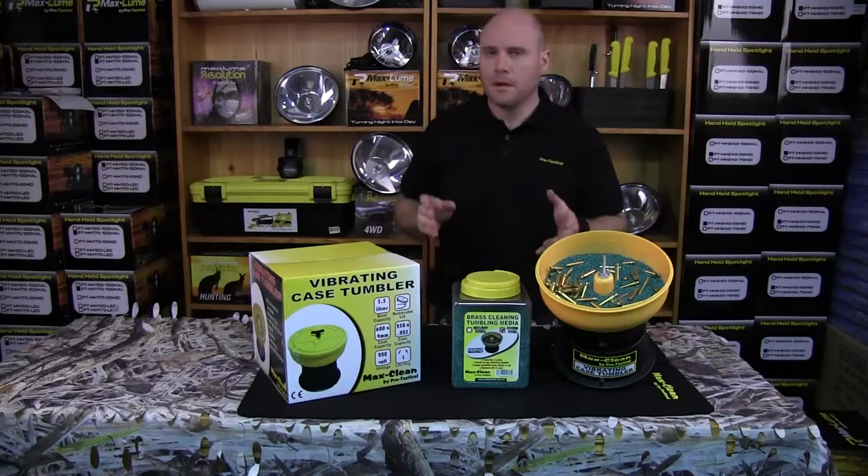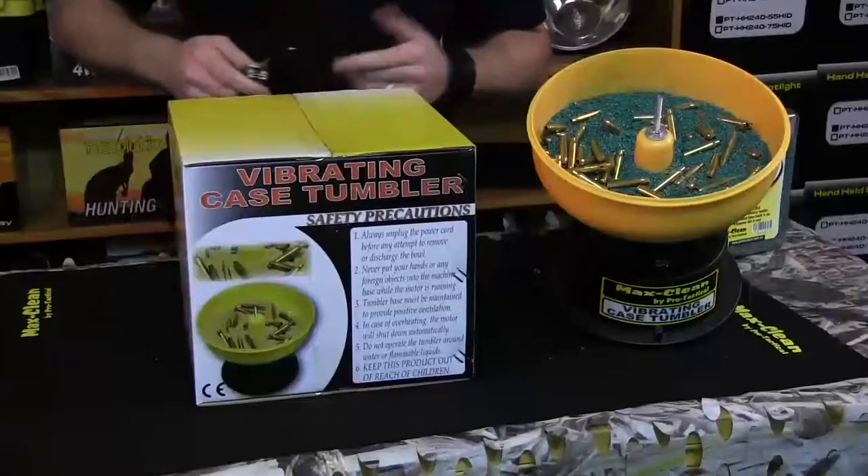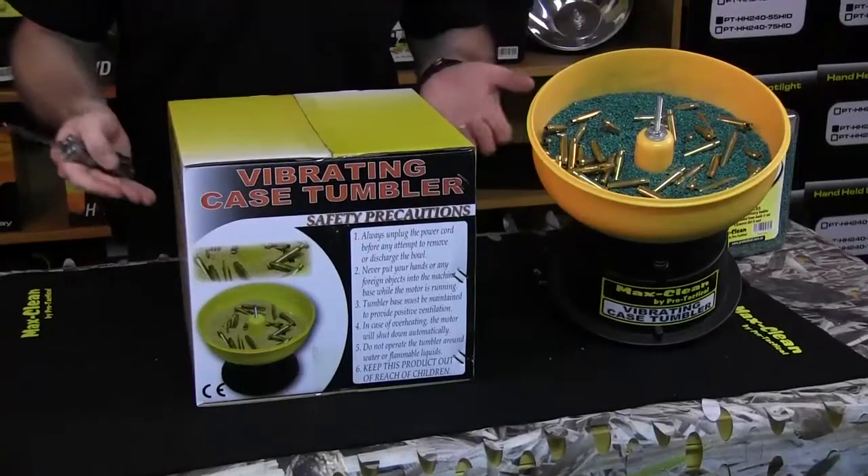We've got the CT350 case tumbler from Pro Tactical and we're going to assemble that. So let's open the tumbler up and start assembly.